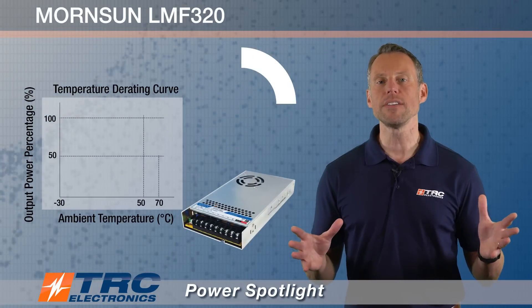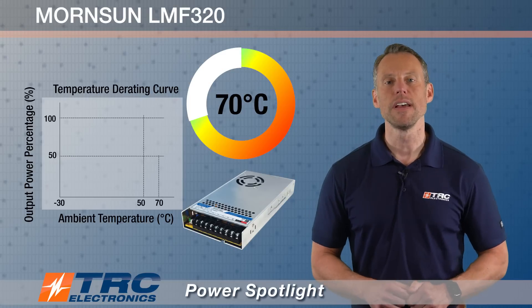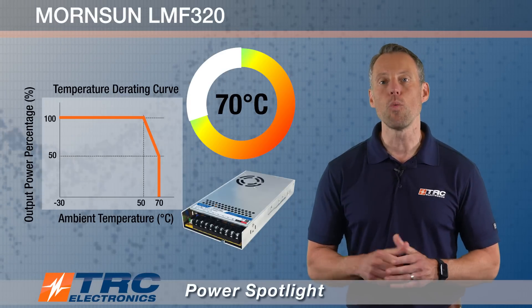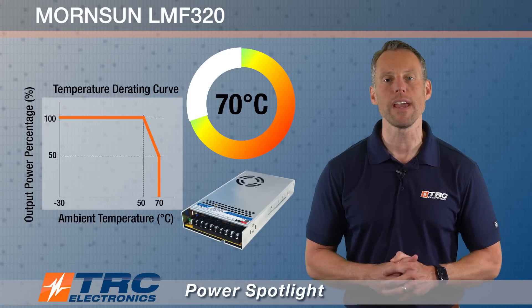The power supply also has a nice operating temperature range from minus 30 degrees Celsius up to plus 70 degrees Celsius. Derating for this power supply begins at plus 50 degrees ambient temperature, so if you operate between 50 and 70 degrees Celsius you'll want to look at this graph to see how the output power derates.